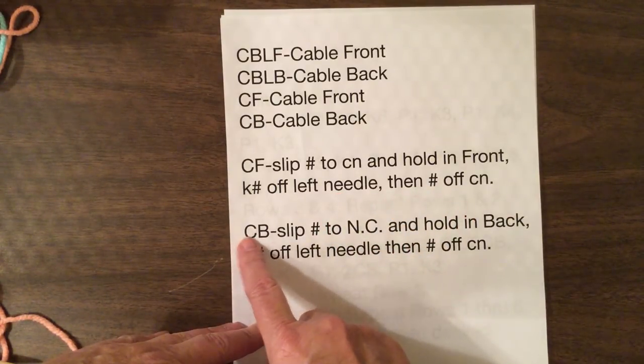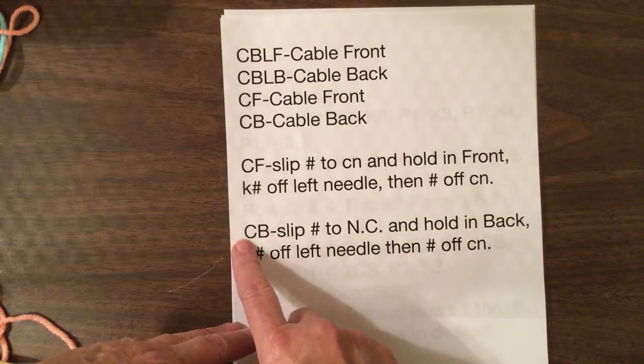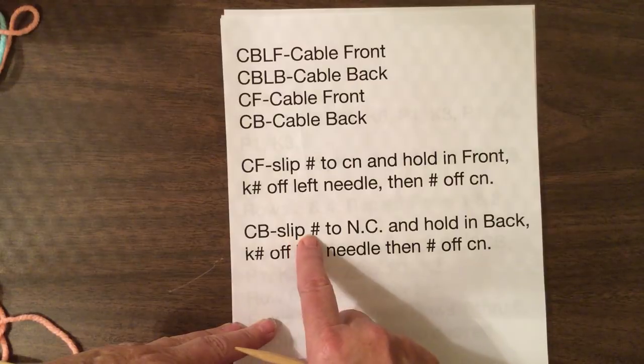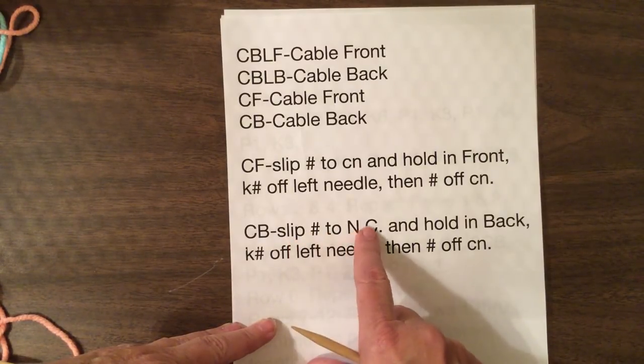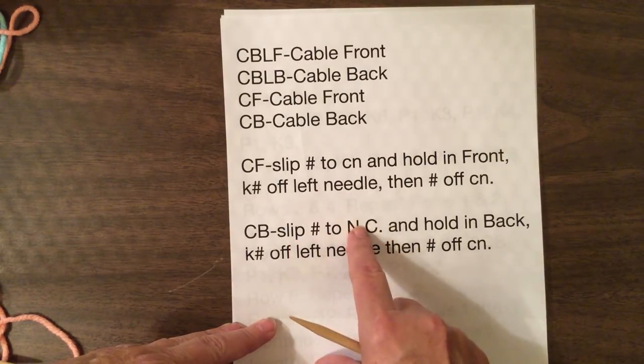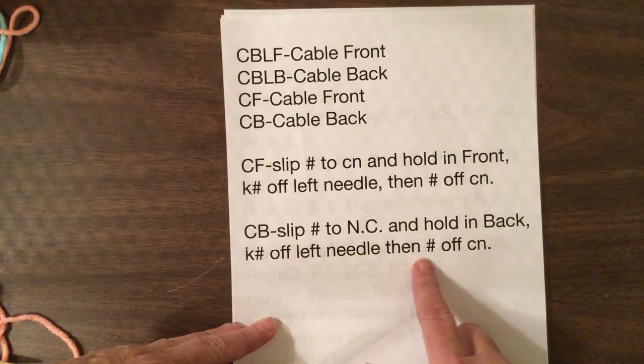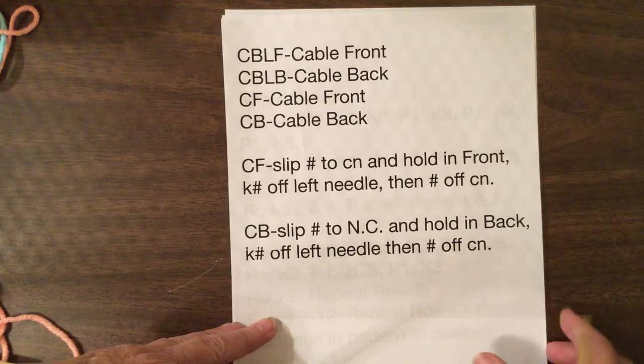Now this one would be in back. It could be the same amount of stitches or it could be different. I'm going to say this is two — two cable stitches. So slip two stitches to the cable needle and hold in back of work. Then knit two stitches off the left needle and then the two stitches off the cable needle.